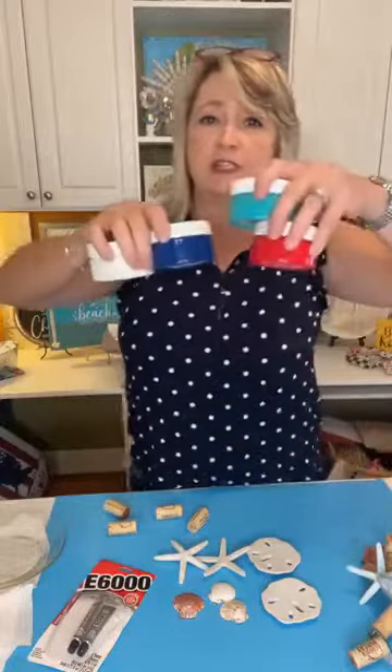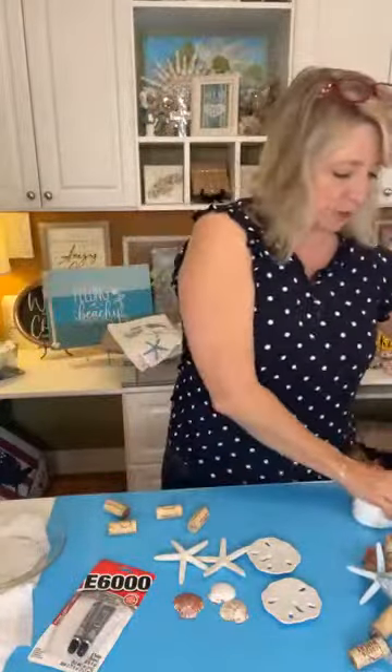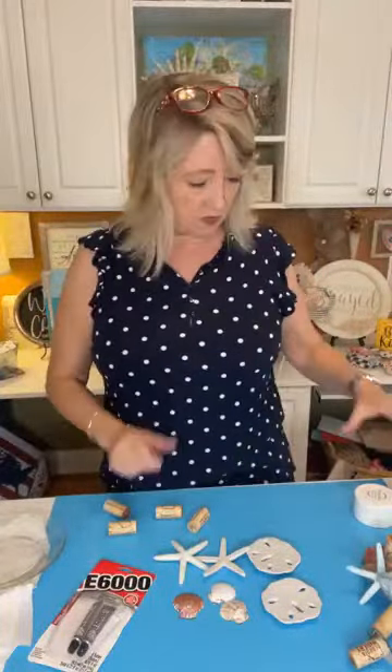We're going to be using some Magnolia ink because I want this to be a project that is permanent and washable — so you could make tea towels, t-shirts, tote bags, zippered pouches, pillows. There's tons of things you can do with this idea. We're going to be using Magnolia ink.